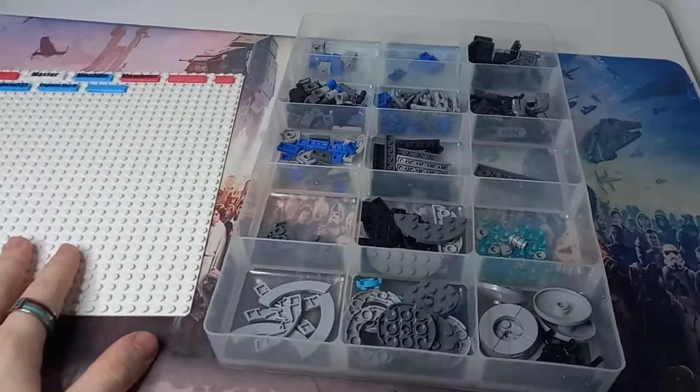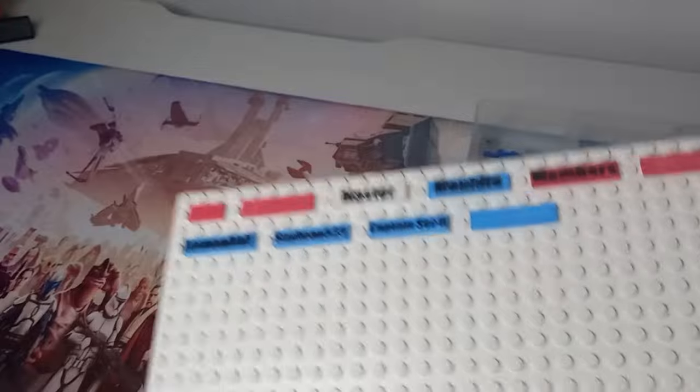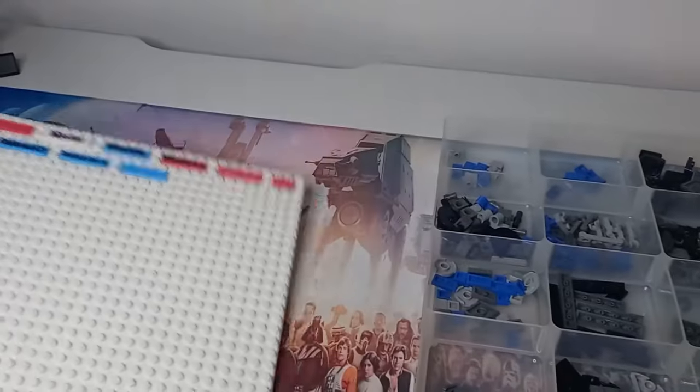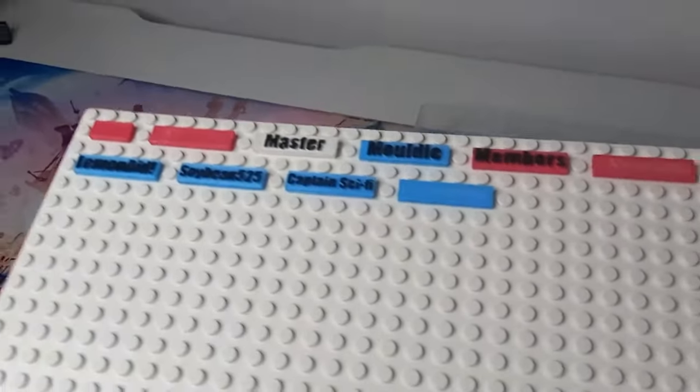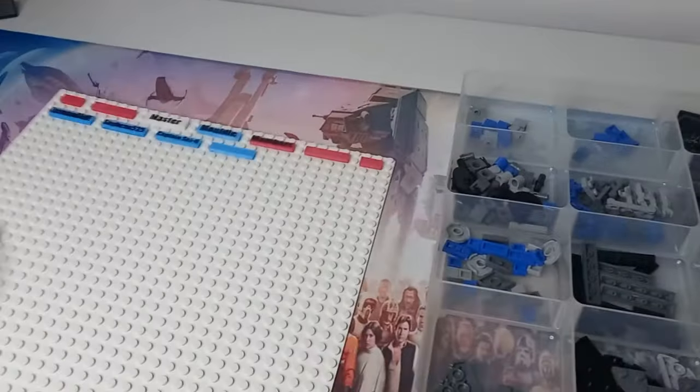I've also had a few questions about memberships. As you can see, we have three channel members as of recording this video on our members board. If you become a member you will get your name on this growing board - it's a custom 3D printed tile, not written or scribbled on. The letters stand out from the tile and they look really cool. On top of that, you also get access to a Discord where we can have conversations - not just you and me but the whole community - discussing new LEGO sets and answering questions.